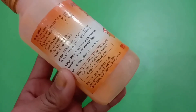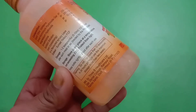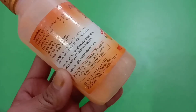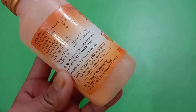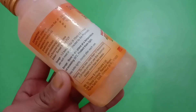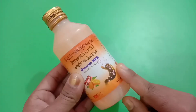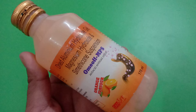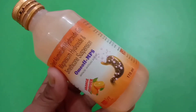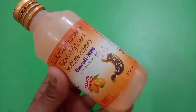There is a warning: do not take more than 10 teaspoonfuls in a 24-hour period, or use this maximum dosage for more than two weeks. Please remember to take a doctor's prescription before taking this liquid and do not take it on your own, as it can cause side effects such as constipation and diarrhea.